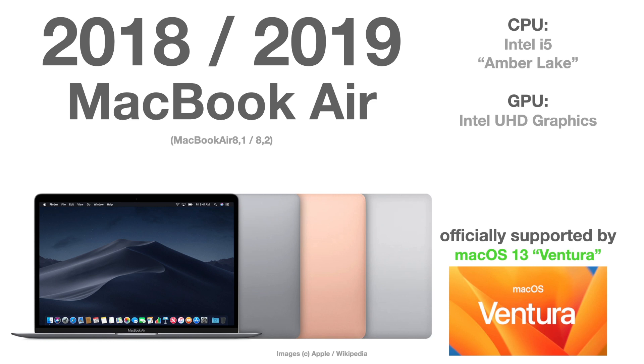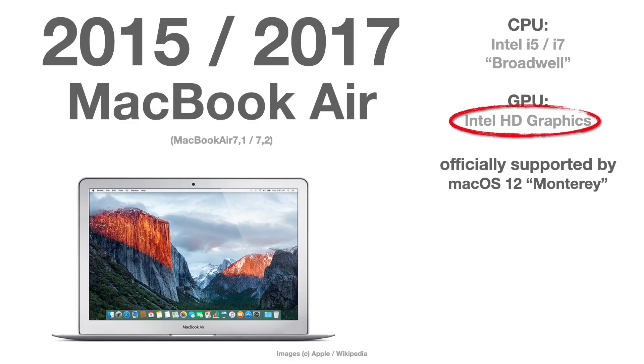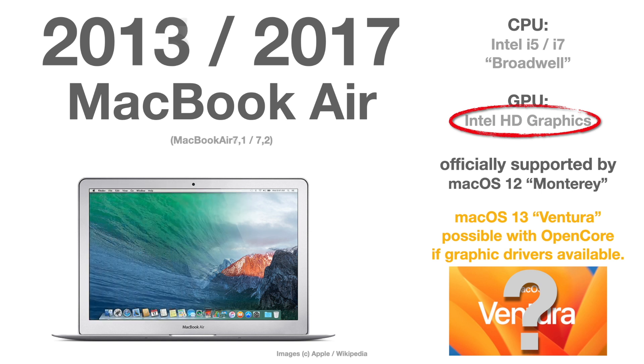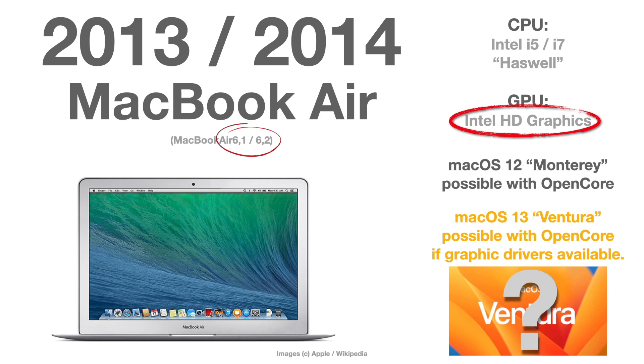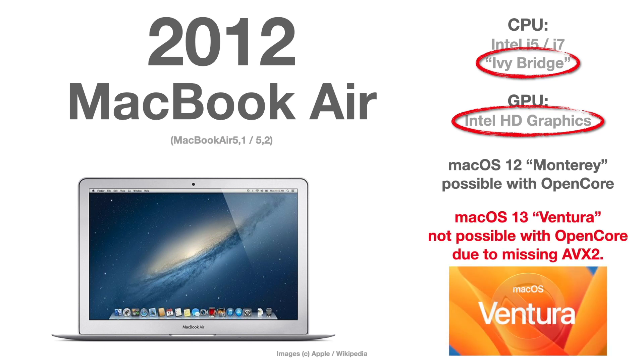Talking about MacBook Air: the 2018 version is the last officially supported for macOS Ventura. The 2015 to 2017 versions — MacBook Air 7,1 and 7,2 — have Intel HD graphics integrated in the Broadwell CPU, same problem as with the MacBook Pro. The same goes for MacBook Air 6,1 and 6,2 from 2013 and 2014 — graphic drivers are missing, but there's a good chance with OpenCore if devs reimplement them. The final frontier is the 2012 MacBook Air — models 5,1 and 5,2 — which has an Intel Ivy Bridge CPU with no AVX2 instructions, and won't be able to run macOS Ventura.